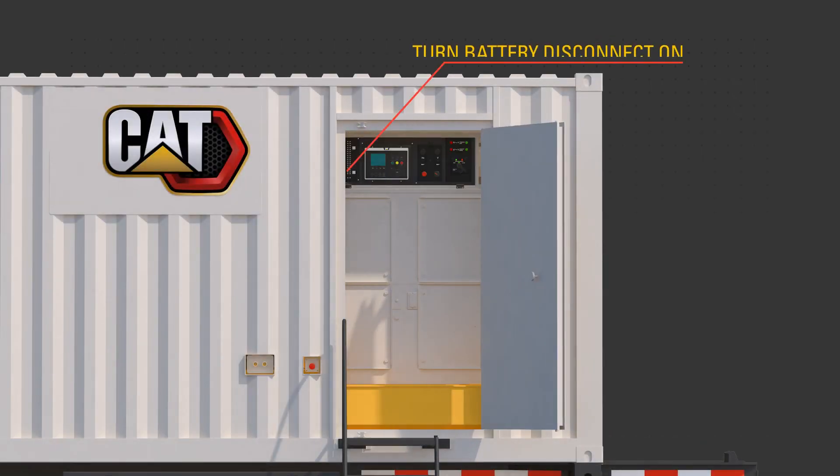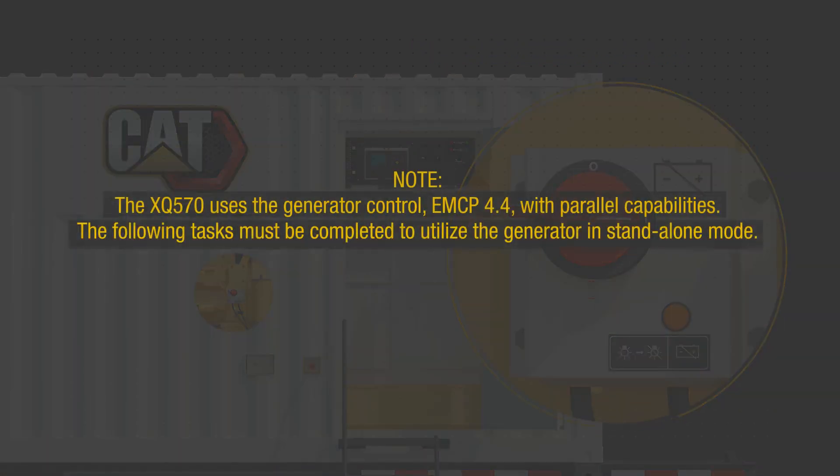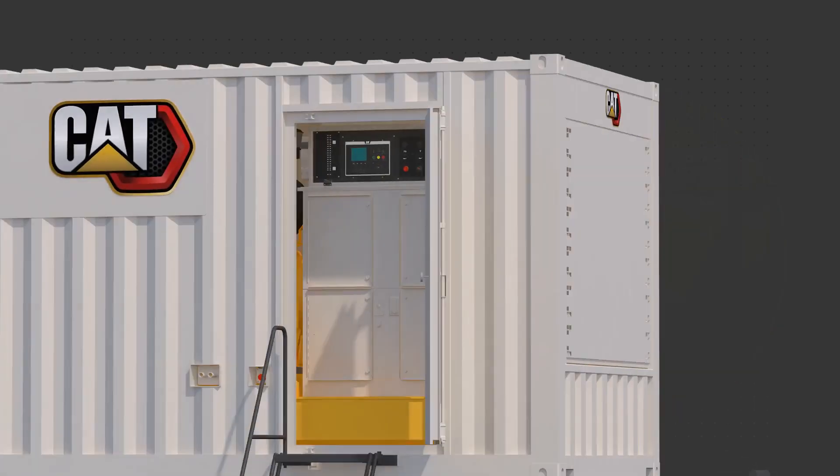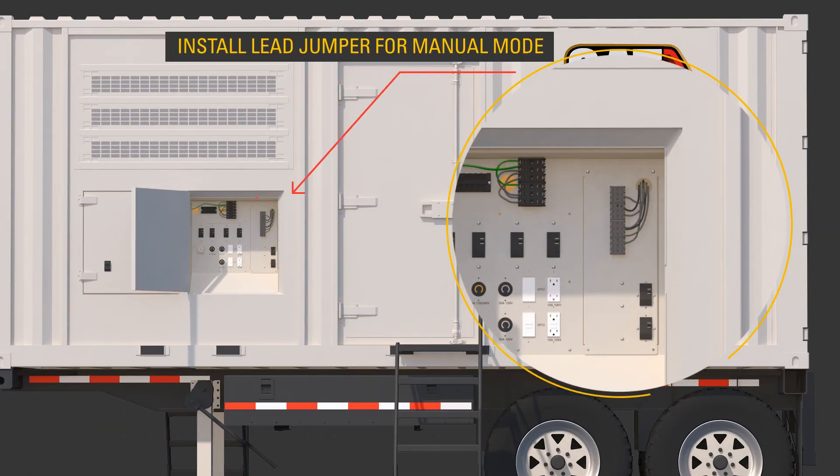Turn the battery disconnect to the on position. Note, the XQ570 uses the generator control EMCP 4.4 with parallel capabilities. The following tasks must be completed to utilize the generator in stand-alone mode: ensure qualified personnel modify the main breaker setting so that it must be manually closed by installing the lead jumper appropriately as described in the OMM.